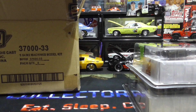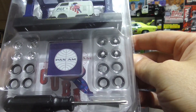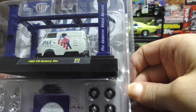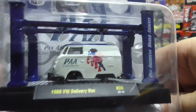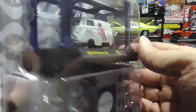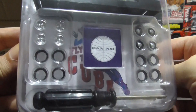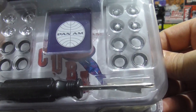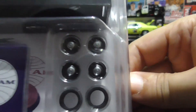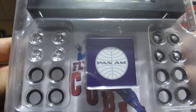Next up we have a 1960 Volkswagen delivery van. Pretty sweet. I have a nice Volkswagen collection. I think I might put the original looking rims on it. Pretty cool.